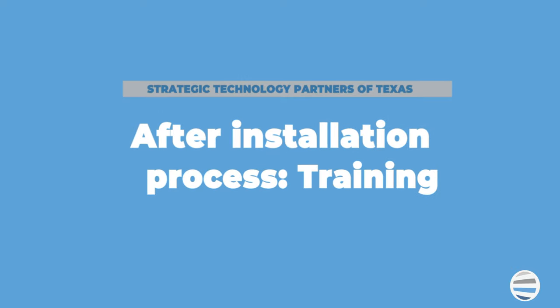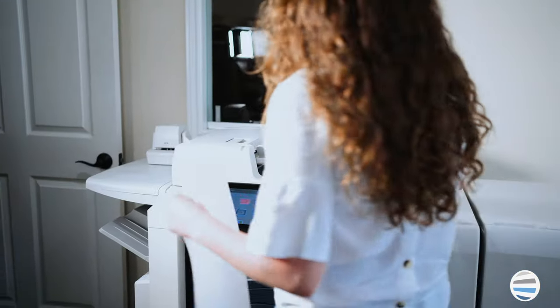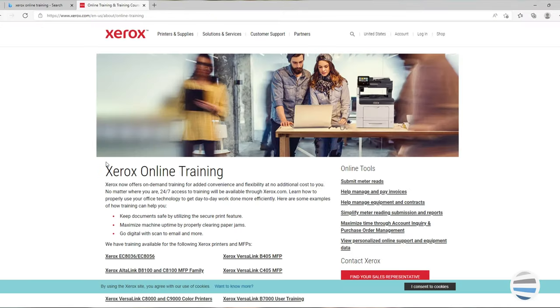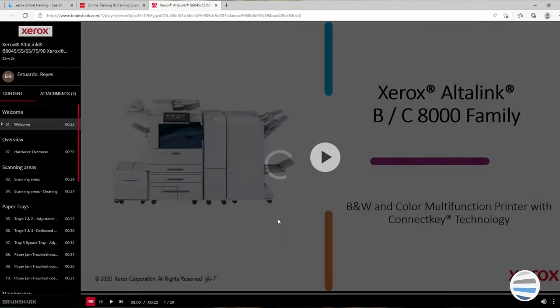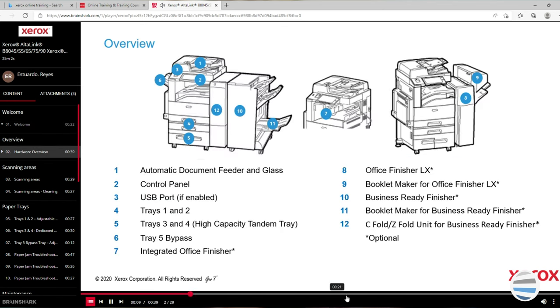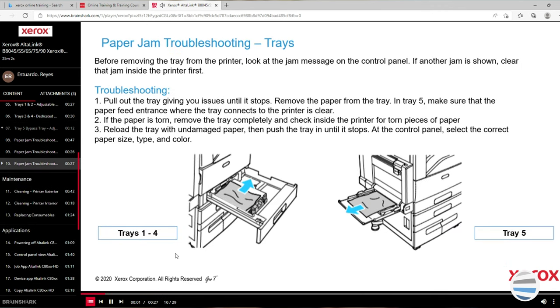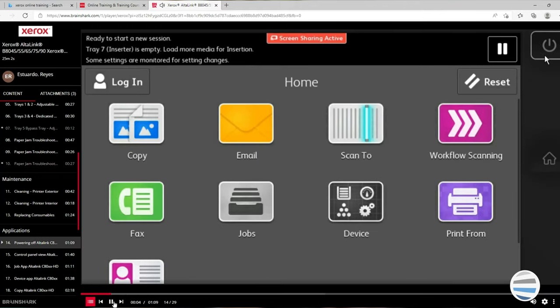The last step in the installation process is training. Training is given so that you and your staff can feel totally comfortable with utilizing the printer, regardless of how intimidating it might appear or your experience with technology. It's also likely that your printer brand will offer some sort of online tutorials as well. For example, Xerox has an online training center where you have 24/7 access to specific tutorials for each machine in Xerox's product line. This way, if a member of your staff wasn't present on installation day, they can still be just as informed and experienced as everyone else.